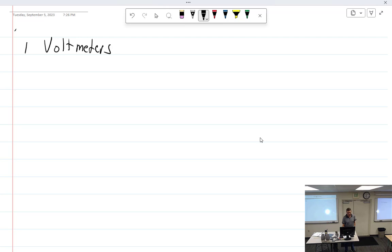Let's start with voltmeters. What do they indicate? They indicate voltage. The way they work is called a movement.